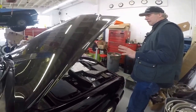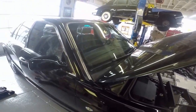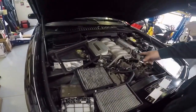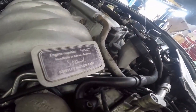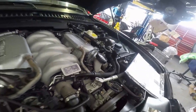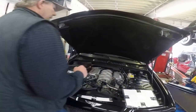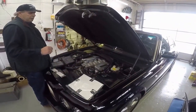This is a 2005 Bentley Arnage T, twin turbo — all hand-built, beautiful car. It's got the signature of the gentleman who built it, hand-built, Crewe England. It's got the engine number on it and everything. We've provided some pretty intense service on it here and there.